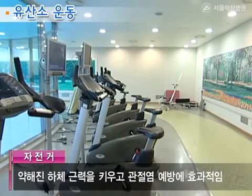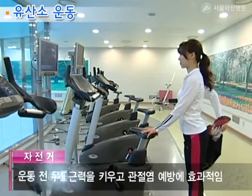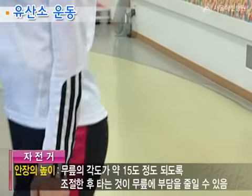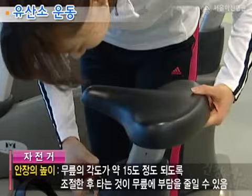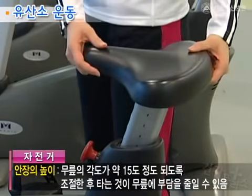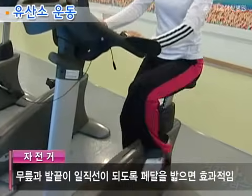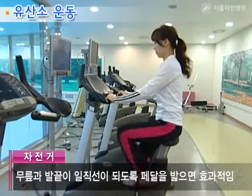자전거는 약해진 하체 근력을 키우고 관절염을 예방하는 데 효과적인데요. 운동 전 무릎 스트레칭을 가볍게 하고 안장의 높이는 무릎의 각도가 약 15도 정도 되도록 조절한 후 타는 것이 무릎의 부담을 줄일 수 있습니다. 이때 다리가 벌어지지 않도록 무릎과 발끝이 일직선이 되도록 페달링을 하면 효과적으로 운동할 수 있습니다.